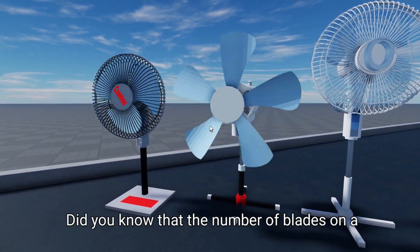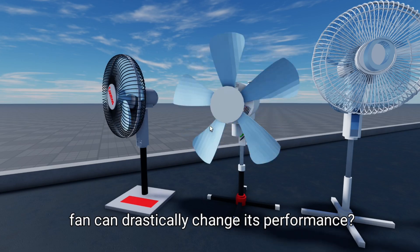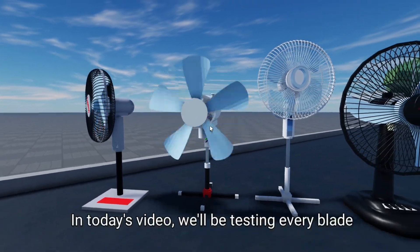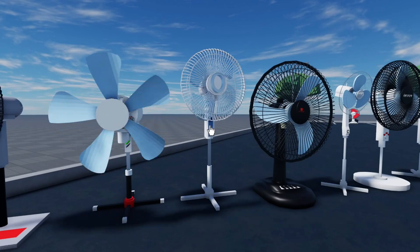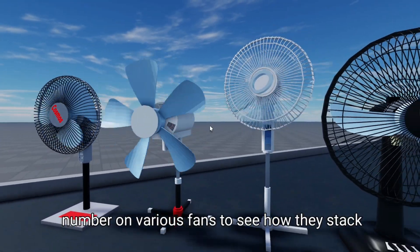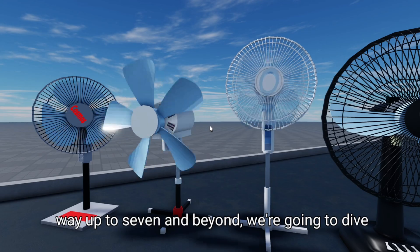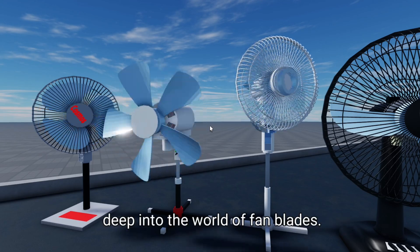Did you know that the number of blades on a fan can drastically change its performance? Let's find out which blade number is the best. In today's video, we'll be testing every blade number on various fans to see how they stack up against each other — from two blades all the way up to seven and beyond, diving deep into the world of fan blades.